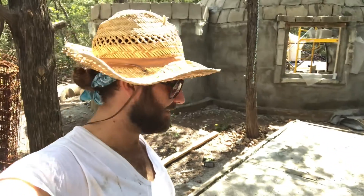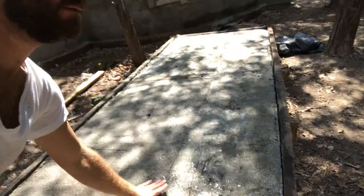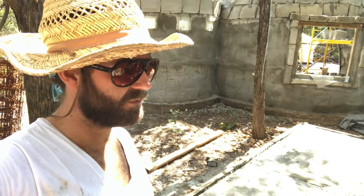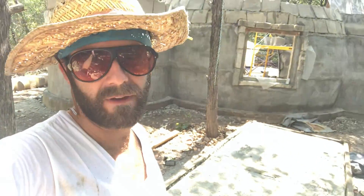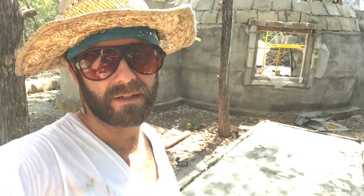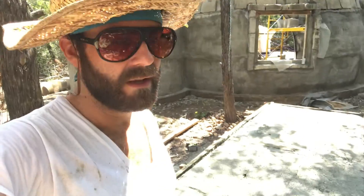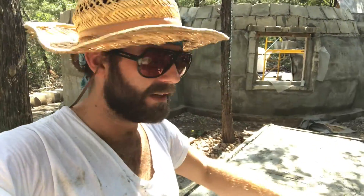Hey, how's everybody doing right now? So I did the brick pour yesterday. This is what it looks like when it's nice and firm — they're pretty much cured at this point. Almost forgot to pull the strings last night, because I didn't finish the brick pour until about 4, and I ended up pulling the strings around midnight. Usually you can pull them around 6 hours in. Yeah, it came out and I was like, holy crap, I forgot to pull the strings — start pulling them.